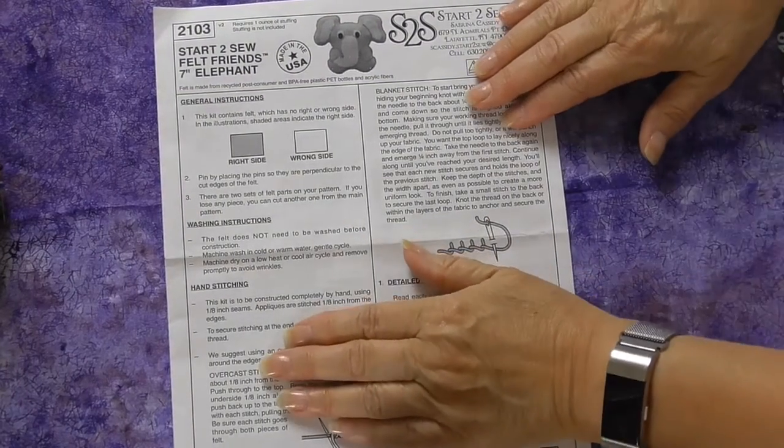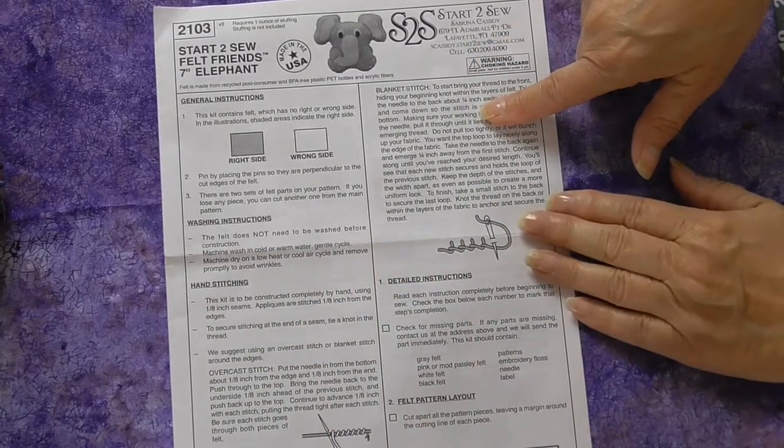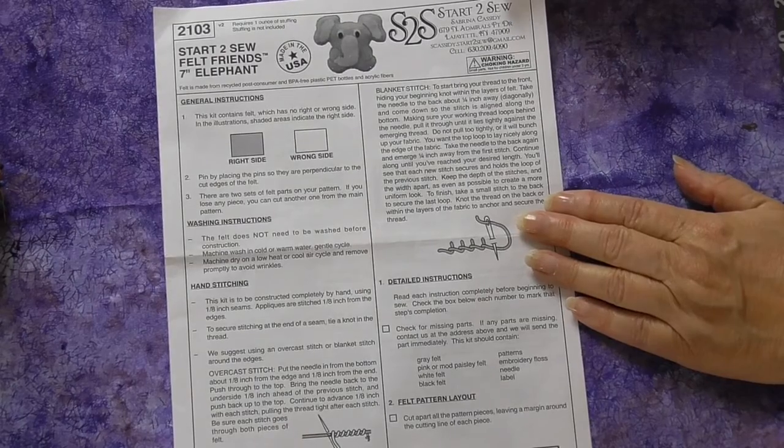There are many different hand stitches. Two of them are explained on the guide sheet. If you don't understand, check YouTube or your teacher's resources. Also, your teacher might suggest other stitches that look just as good but may be easier for a new stitcher.